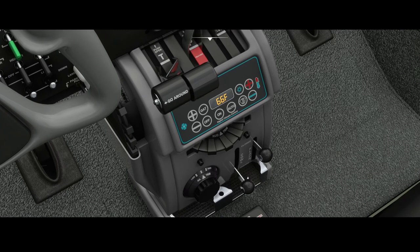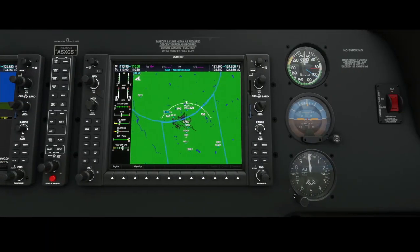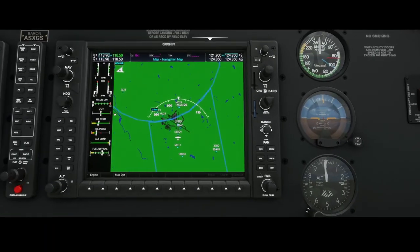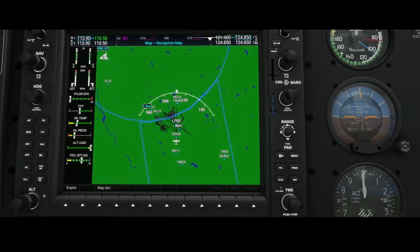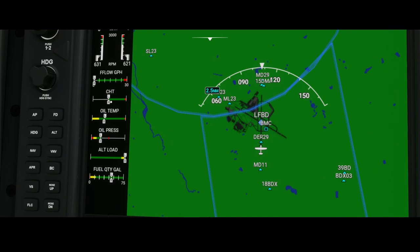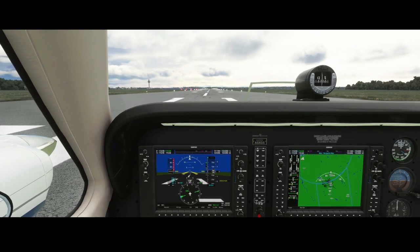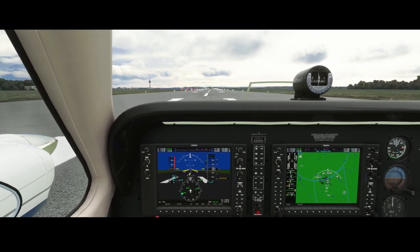We're going to fly with one cowl flap open and the other one closed. For the right engine it's closed, and for the left one it's open. You can already see, if you look very closely, that the right engine is a little bit warmer compared to the left engine — which is kind of interesting since we started that engine later. That's due to the airflow. Let's remove the parking brakes and go airborne — that difference will become a little bigger.